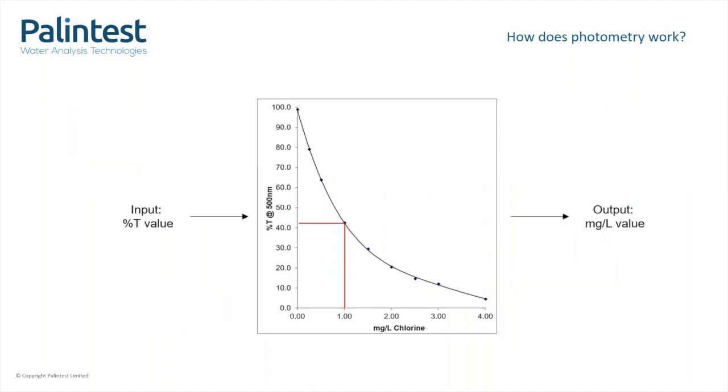So we have the percent T — now what do we do with it to convert it into something meaningful? Here is a typical calibration curve. This one is for free chlorine testing using DPD. The percentage T value on the left is converted to a milligrams per litre value on the right through this calibration curve, and the readout is displayed on the instrument. In this example, 43% T corresponds to one milligram per litre of chlorine. This calibration is determined in our labs and stored in the instrument memory, but all the user will see is the displayed reading — all the calculation happens behind the scenes.